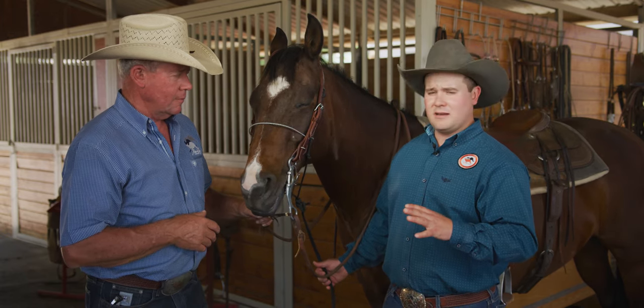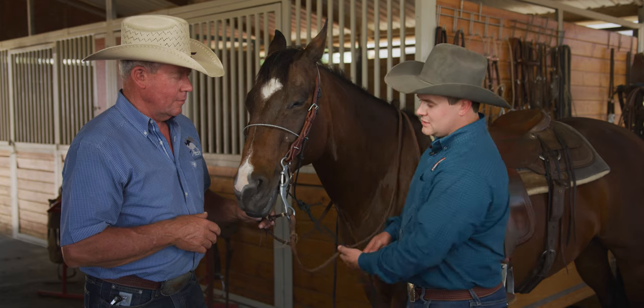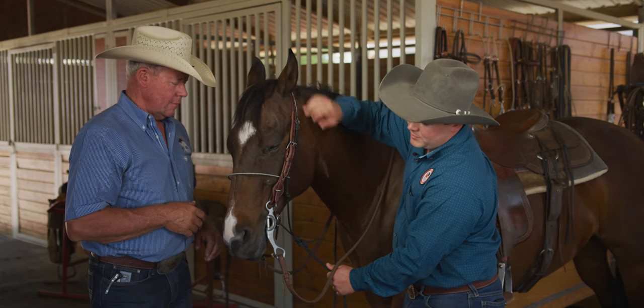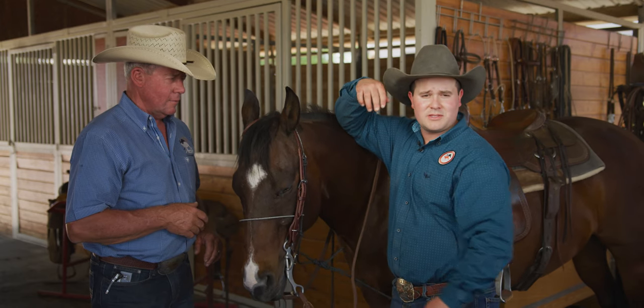A horse needs to understand how to give to that pressure. I want to give them the best opportunity to do that. So before just cinching it up tight, I'm going to pull down on it and let him start to feel where that pressure is going to come from — up here and across the nose. When he gives, I'm going to give. I can walk him off and do it in a couple other spots.